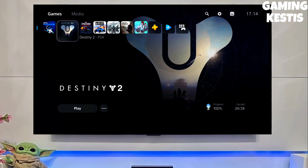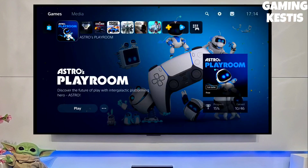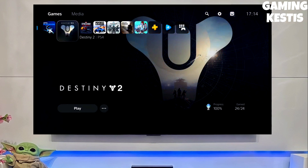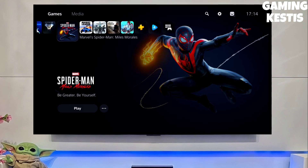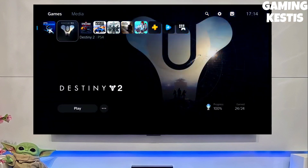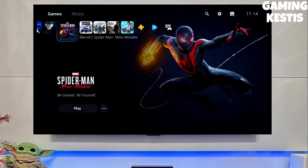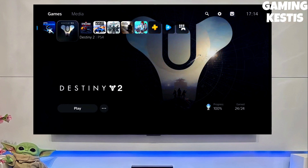And then boom guys, you will enjoy the PS5 jailbreak. If this video is helpful, make sure you give it a like, subscribe, and press the bell icon to watch more videos like this. You can jailbreak your PS5 with different versions, but I will highly recommend you to jailbreak your PS5 on a higher version. If you are new to our channel, make sure you subscribe for more amazing content.